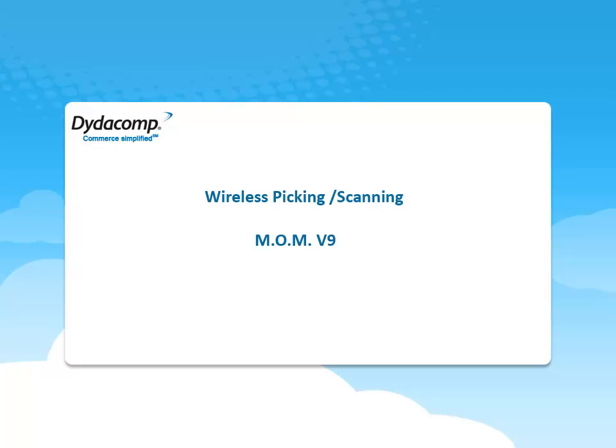We are now proud to introduce the latest evolution of MOM, Version 9. Let's take a look at Wireless Scanning and Picking in MOM Version 9.